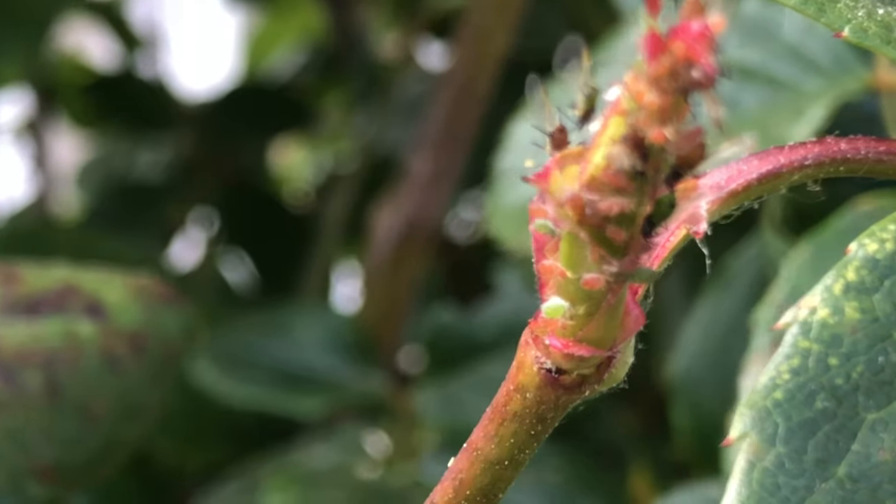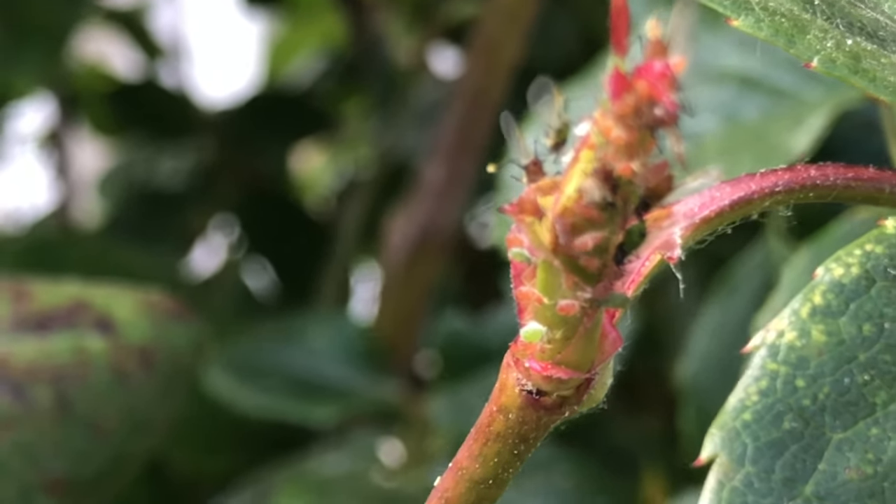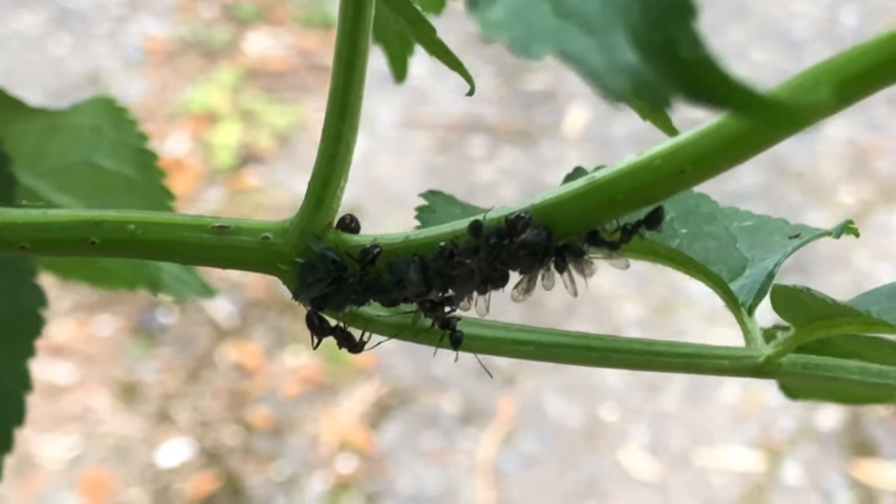So what do aphids look like and how do you recognize them on your plant? They come in various colors ranging from a light pink to a deep black. Some are winged while others are wingless, and are transported from place to place via ants. These ants have a symbiotic relationship with the aphids — they provide the transport, and meanwhile the aphids produce a sweet honeydew that the ants like to eat.